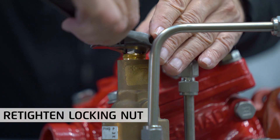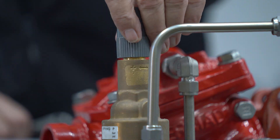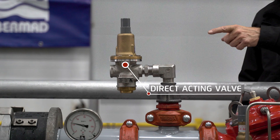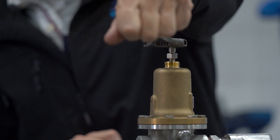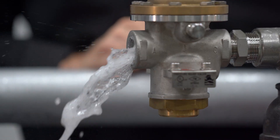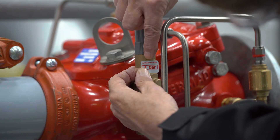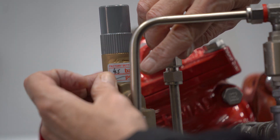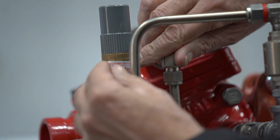The relief valve calibration is now complete. Where the relief valve is of the smaller direct acting type, the calibration procedure will be exactly the same as the previously shown pilot operated type. We at Bermad hope you find this information useful and invite you to contact us with any questions or issues you encounter. Thanks for watching.